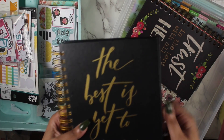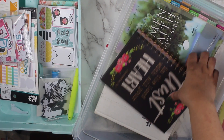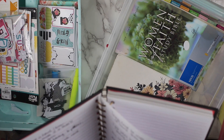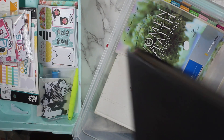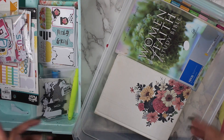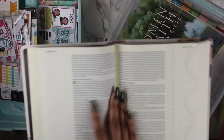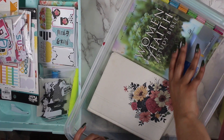For me, horizontal works better than vertical when it comes to writing out my scriptures and stuff. So this planner I'm actually going to be putting on my shelf — it's coming out of the bin. And this notebook is coming out as well — I got it from Big Lots or somewhere like that. I don't need it, so it's coming out.